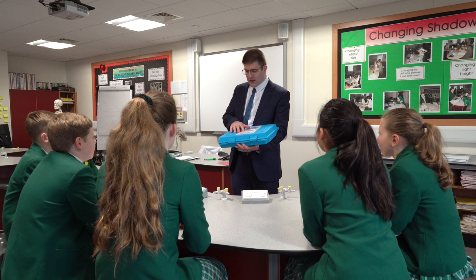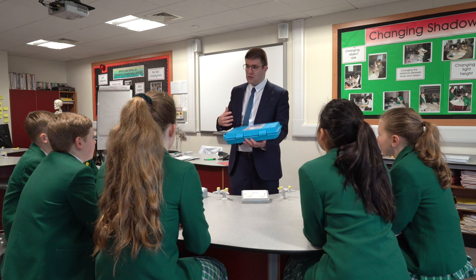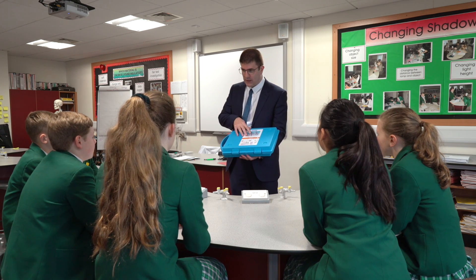Today we're going to look at 3D structures and 3D shapes. We're going to make up a bridge using triangles and make that bridge strong using the GeoMag Mechanics Kit.